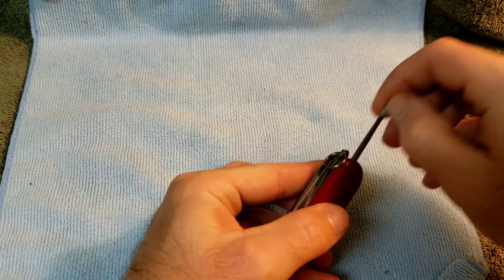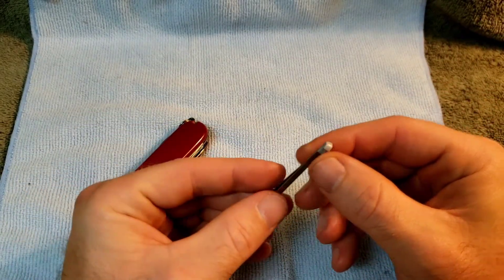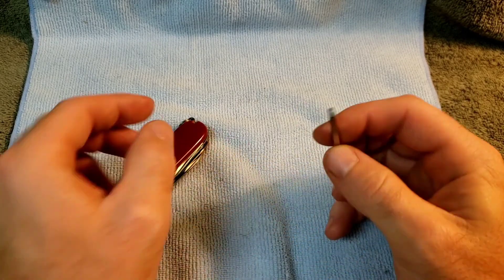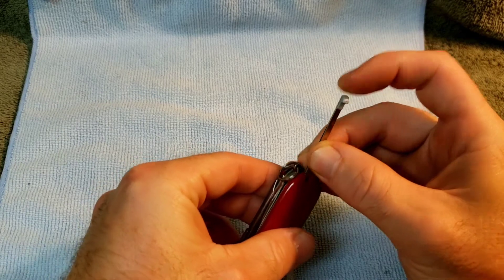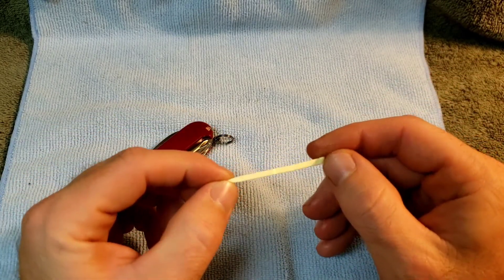Your standard scale tools include tweezers with the post-1978 plastic tip, and your toothpick.